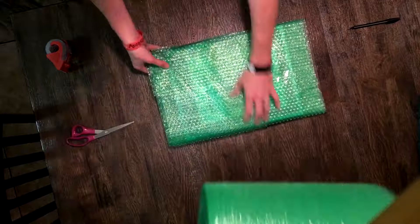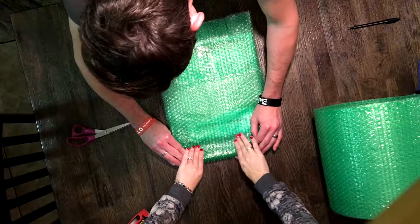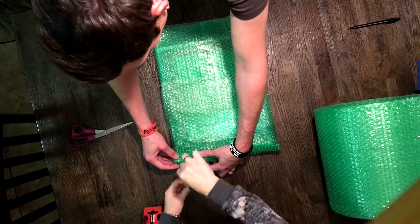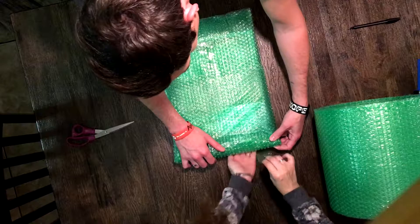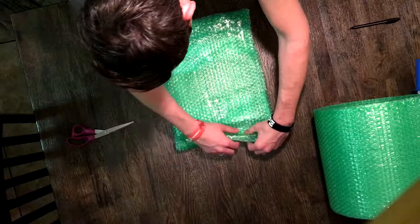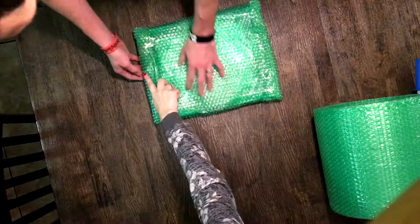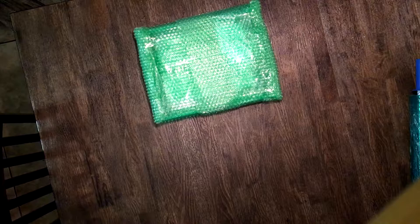Once we had our two layers of bubble wrap, we taped it down to tuck it in and protect the corners and sides. Then once we had our tape in place with tight little corners, we move on to the next step. I am paranoid when I ship, so I like to overdo it a little bit — I'd rather it arrive not broken than under-wrap it and have something happen.